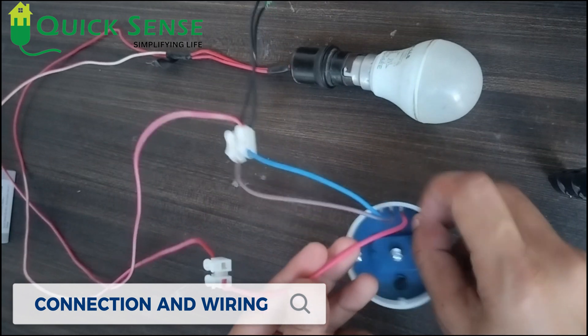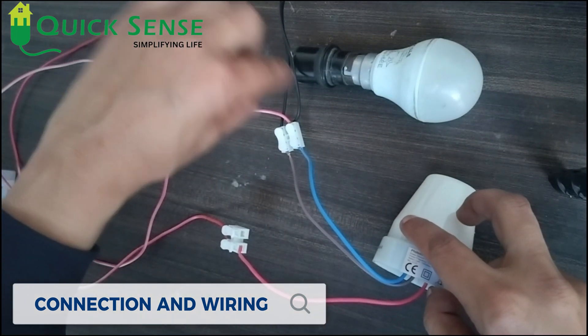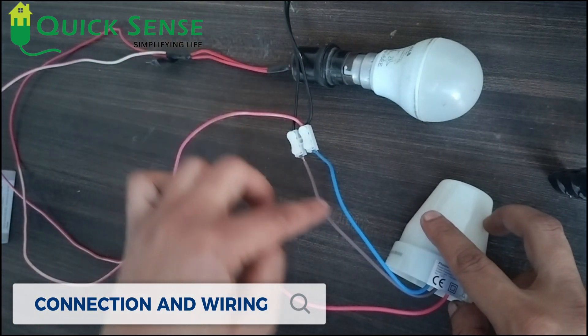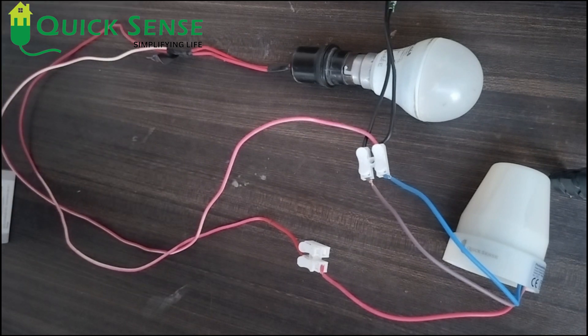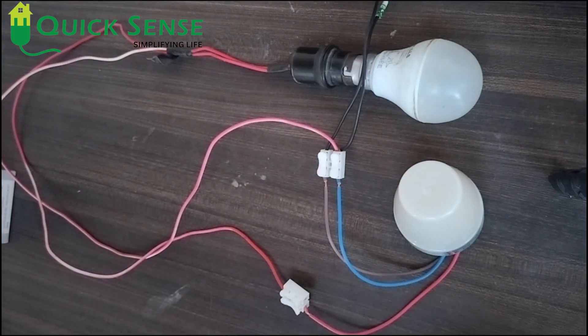I have connected everything according to the wiring diagram. The load is connected, the blue wire is the common neutral for both, and the brown wire is connected to the input phase. I am plugging it in and turning it on — but the light is not turning on because there is ambient light.